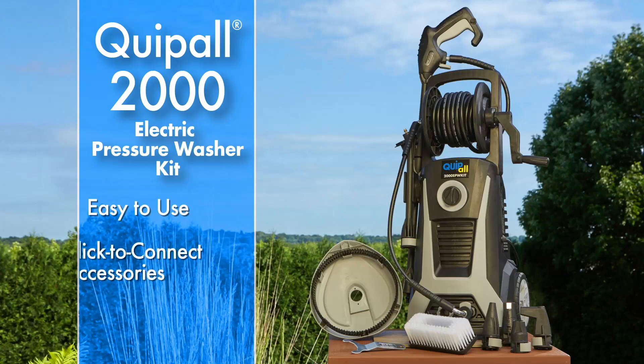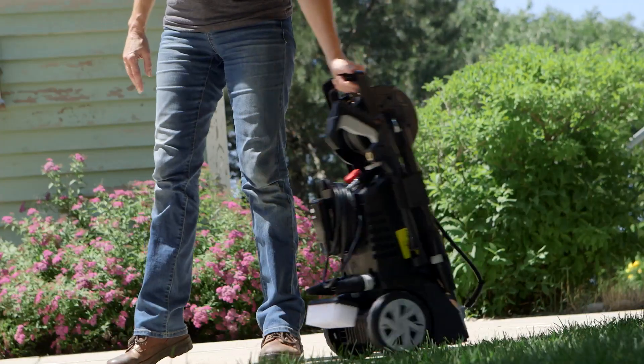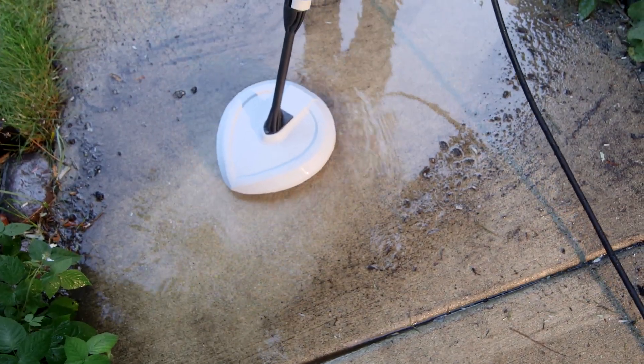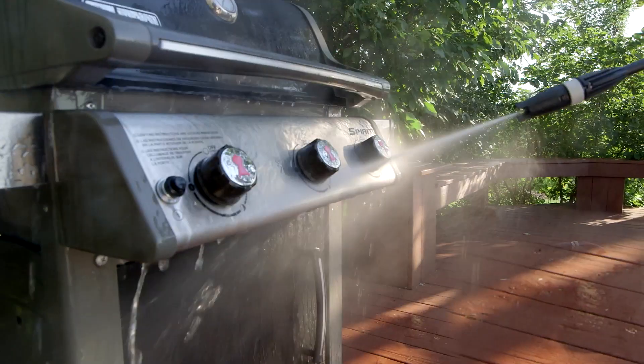The Quipball 2000 electric pressure washer kit. The Quipball 2000 PSI 13 amp electric pressure washer is ready to go to work when you are. Its high-performance 2200 watt motor delivers up to three horsepower of smooth operating power to take on your outdoor cleaning chores, from the driveway to your backyard and everywhere in between.